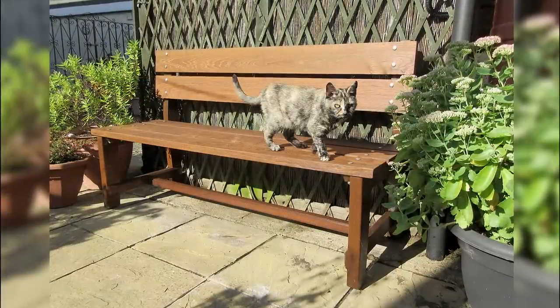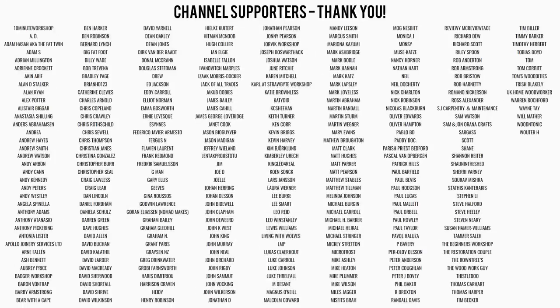As I mentioned earlier I'll have plans available for this project — there'll be a link in the description box below. Thanks for watching.